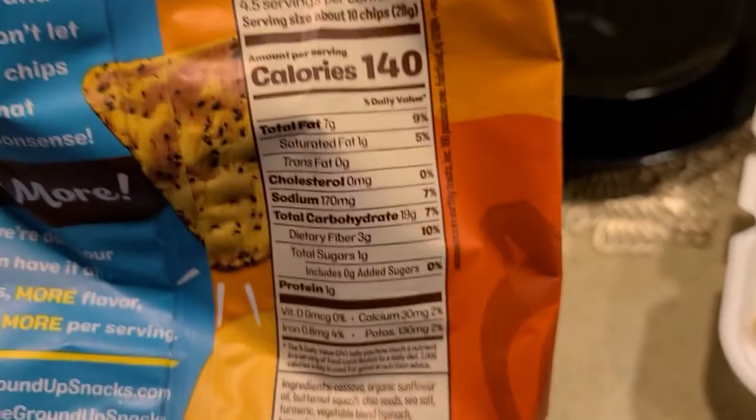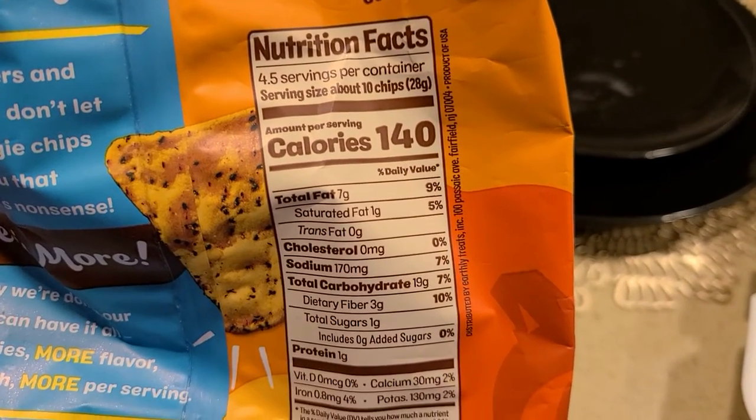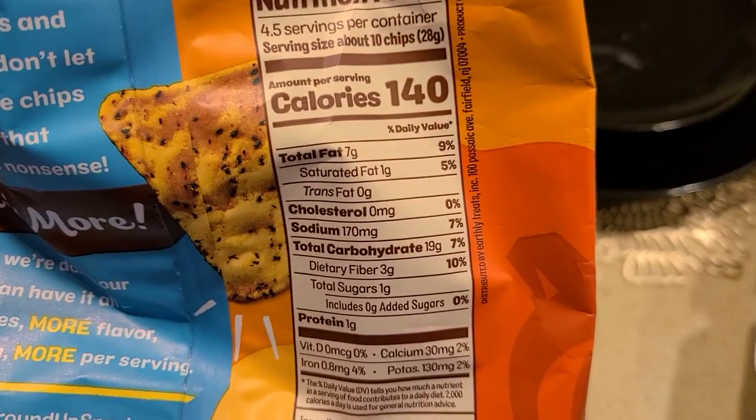The nutritional facts aren't that bad either. The sea salt in the ingredient list does make the sodium rating fairly high, but that is what it is when it comes to chips.